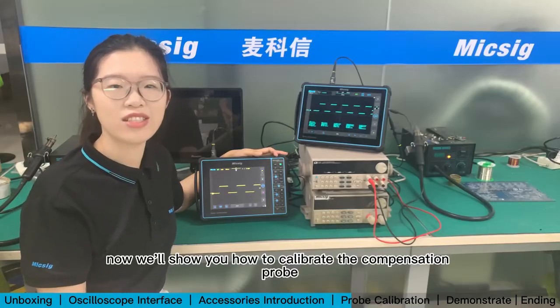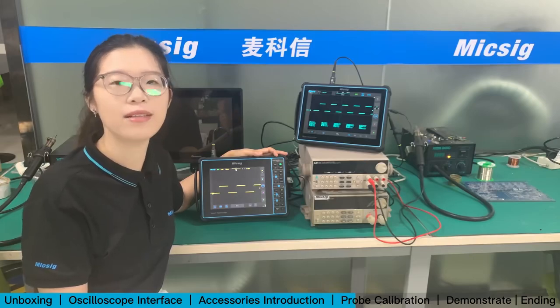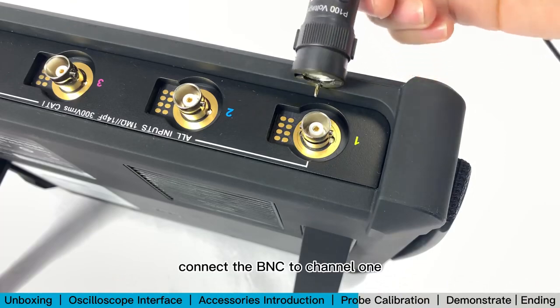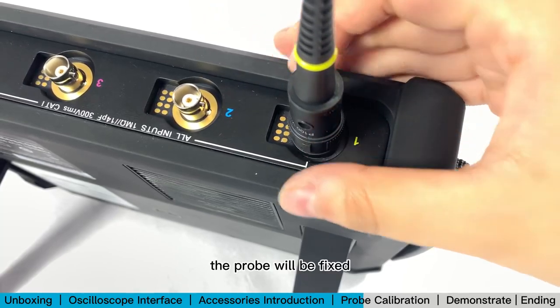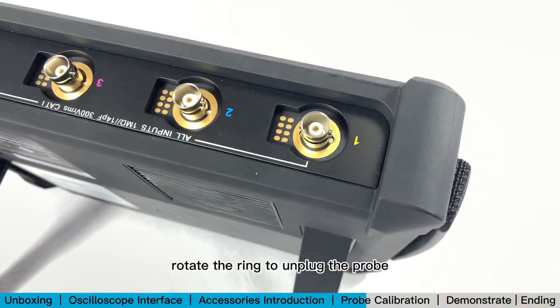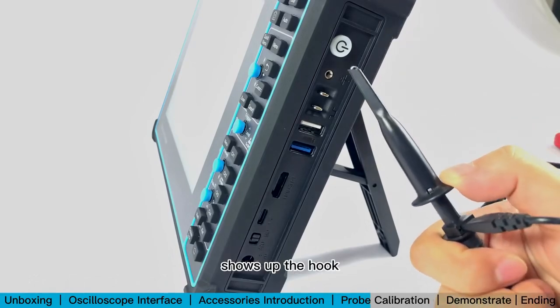Now we'll show you how to calibrate the compensation probe and how to measure simple signals with the oscilloscope. Take the probe and connect the BNC to channel 1. Rotate the metal ring — the probe will be fixed. To unplug, rotate the ring the other way. Then press the probe head to show the hook.